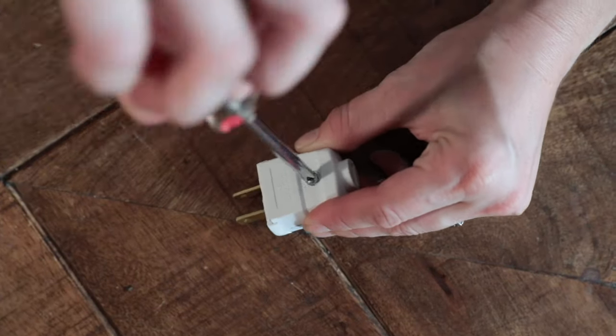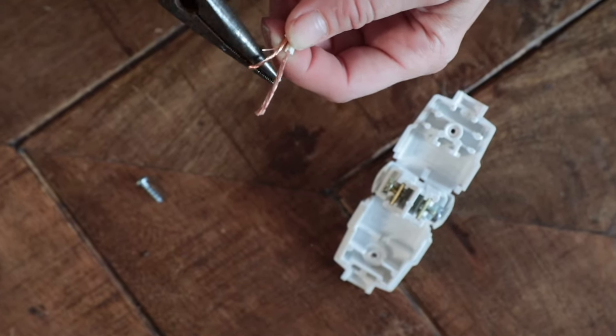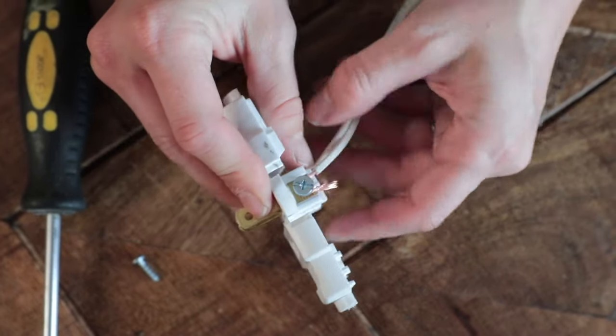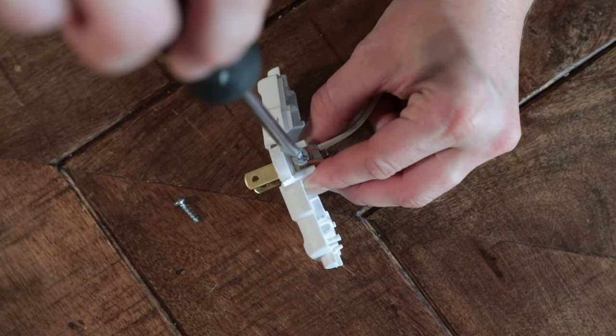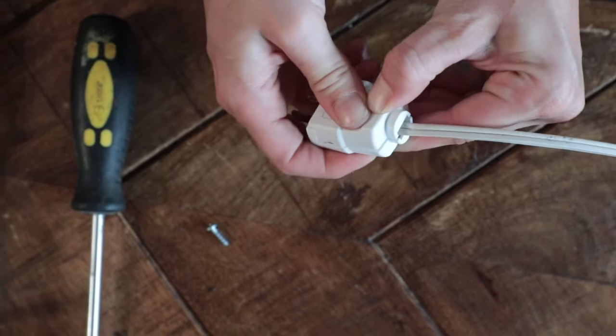Step four: unscrew and open your plug. Using needle-nose pliers, curve one end of the exposed and twisted lamp wire. Carefully secure each lamp wire to either screw in your plug — just be cautious to not over tighten. Then close and secure your plug.